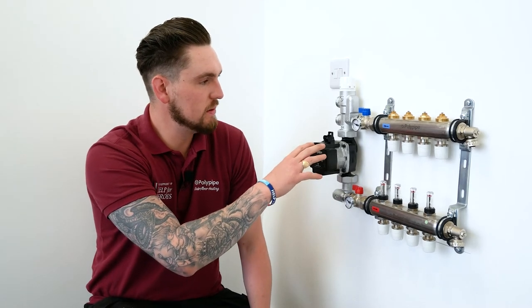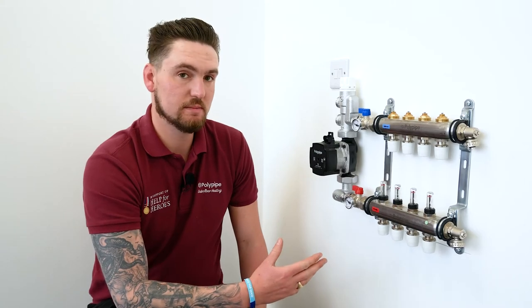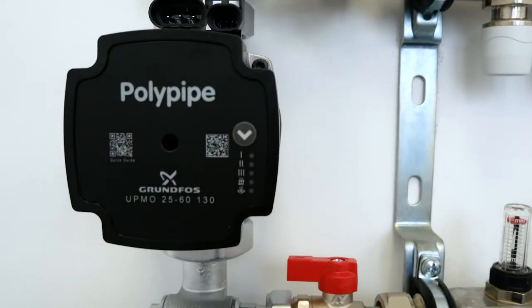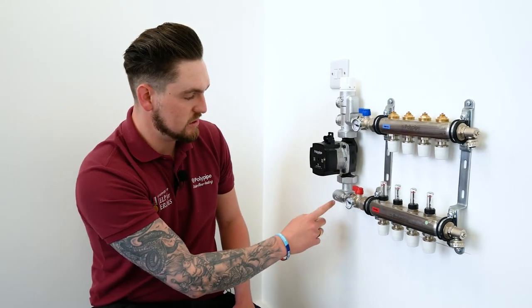First, we're going to look at the new Poly Pipe underfloor heating control pack, including the isolation valves and the auto balancing manifold. Moving from left to right, we've got the blending valve which takes a hot supply and cold supply and ensures a controlled and stable outlet temperature for the underfloor heating system. Moving down from that, we've got a Grundfos UPM3 pump with the Poly Pipe branding, and at the bottom we've got an elbow. The beauty of this elbow is it enables us to quickly orientate it on the right-hand side of the manifold, due to the two unions either side making it easier to swap out and flip round.